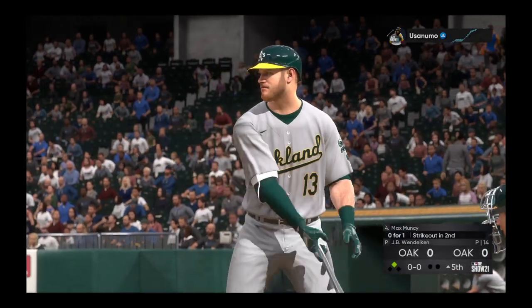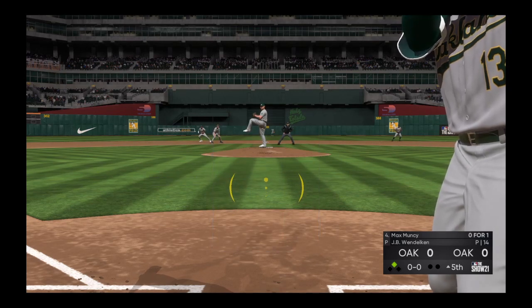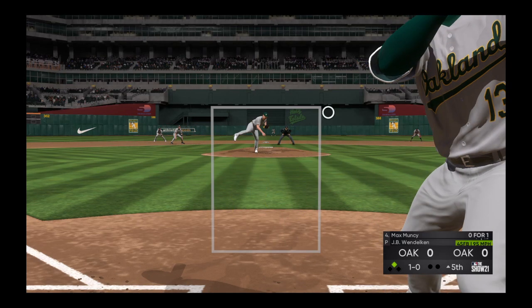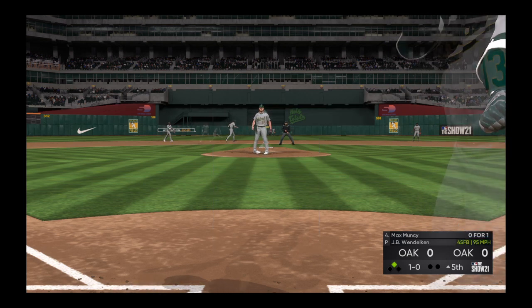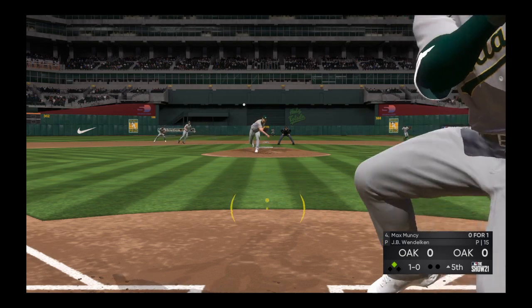All ready to go in the top of the fifth, and next to bat will be first baseman Max Muncy. He has a look, now the pitch. He's ready. Here's the 1-0.